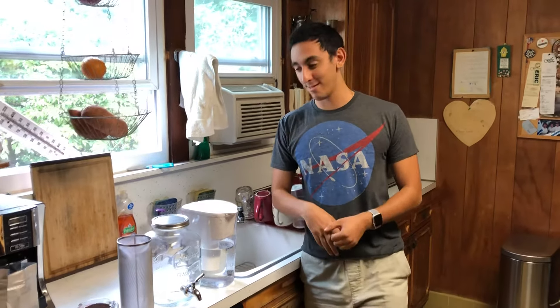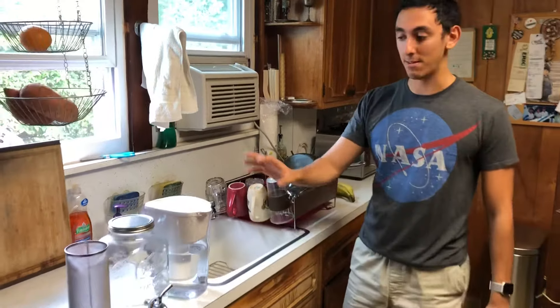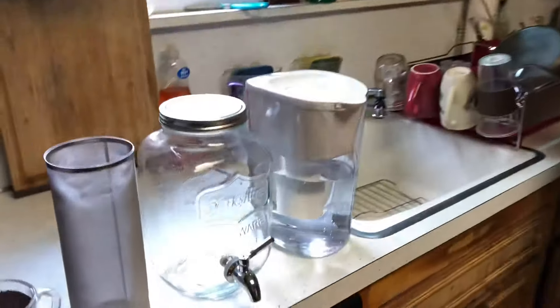Hi everybody, I'm Evan Margolis and this is the cold brew system that I just purchased online. Willow and Everett, you can get it for $50.